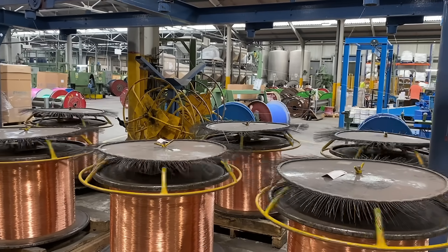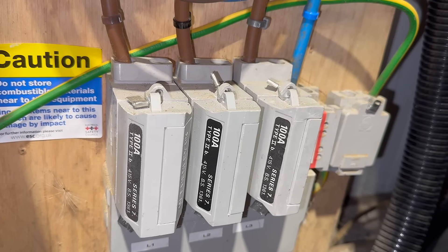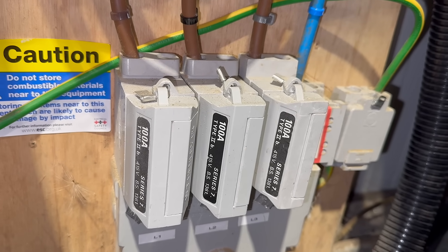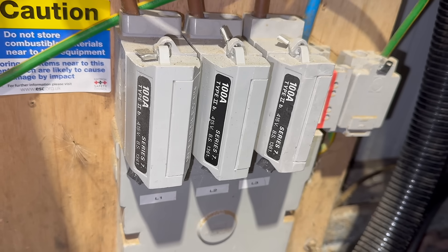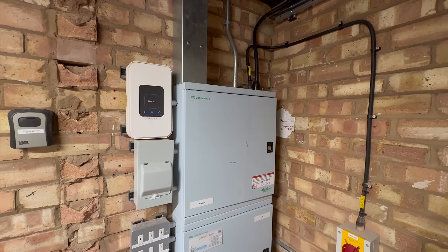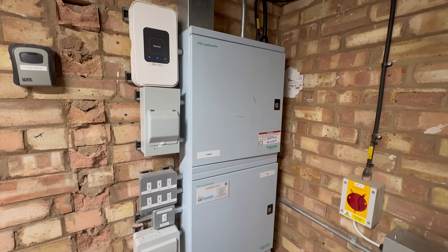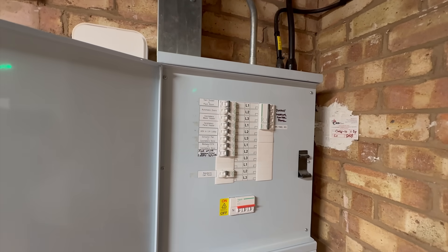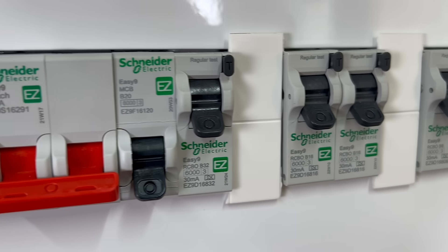When that happens the MCB operates and takes the SPD safely out of circuit. The problem is, in commercial installations you don't want the upstream protective device operating just to clear a failed SPD. If that device trips you're potentially causing a power failure across the entire distribution board, which is clearly unacceptable in commercial and industrial environments. So that's why SPDs are normally given their own local MCB — if the SPD fails, only the SPD is isolated and the rest of the board stays live.